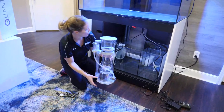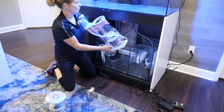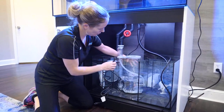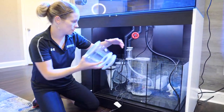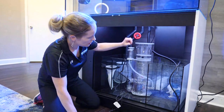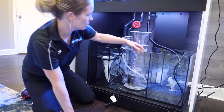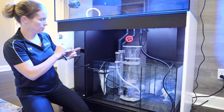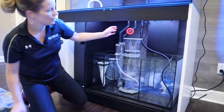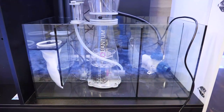The protein skimmer goes in the middle chamber of your Waterbox sump, which is designated for media reactors, protein skimmers, and similar equipment. We take the lid off, carefully set it in place, and the valves are what you'll adjust for water level once it's running. Make sure the intake is not up against the glass to avoid restricting performance. Then it just gets plugged into a power strip — and just like that, vortex, Vectra, lights, and protein skimmer are all good to go on the frag build.